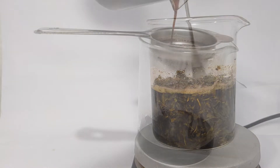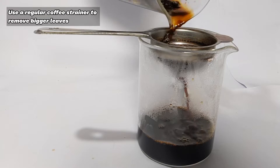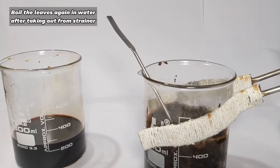After 30 minutes the bigger leaves were removed by straining on a normal coffee strainer. The strained tea leaves were put to boil in a separate 400 ml of water for 30 minutes and were strained again. Both these batches were then mixed together.